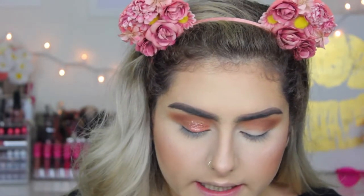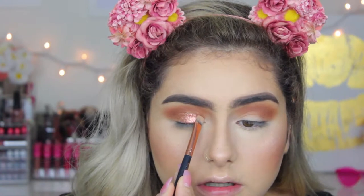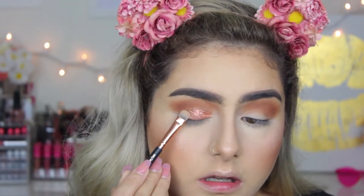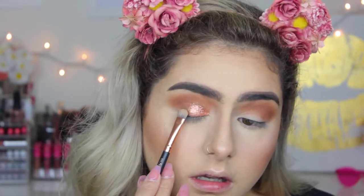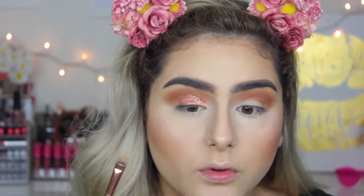That is so pretty, oh my god! Now I'm going to take a 226 Saliva smudger brush and use that to place a little bit of that glitter shadow on my inner corner, using tapping motions, and then bringing it to my outer crease.